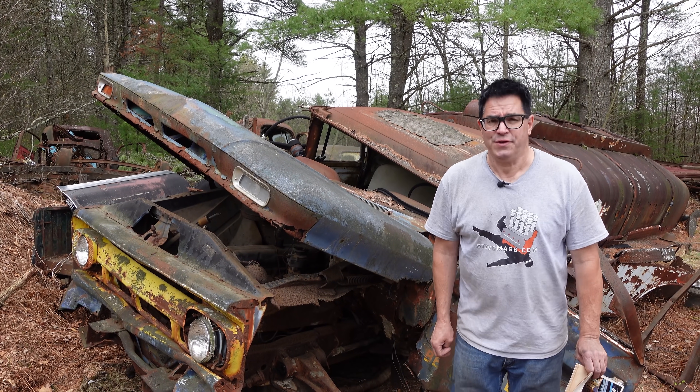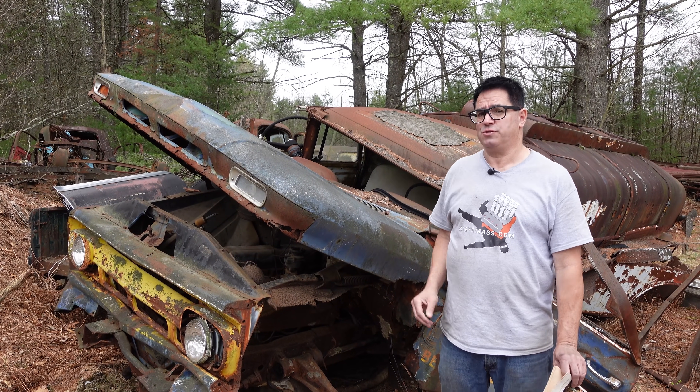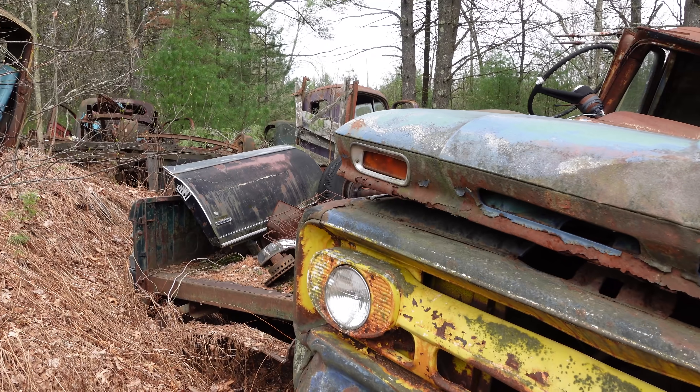Hey, Stevie Nunn here at Burniston Auto Wrecking doing the Junkyard Crawl in Burniston, Massachusetts with a 1962 Chevy C60 Apache.